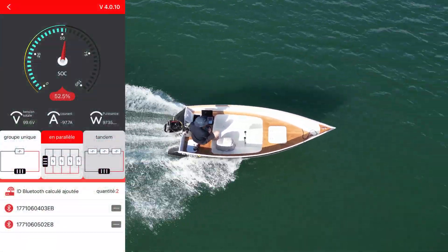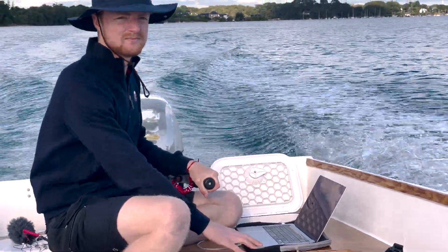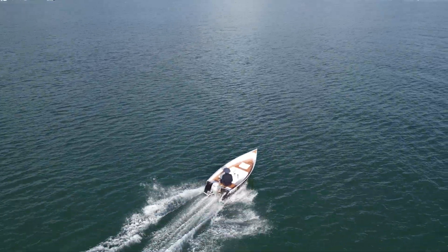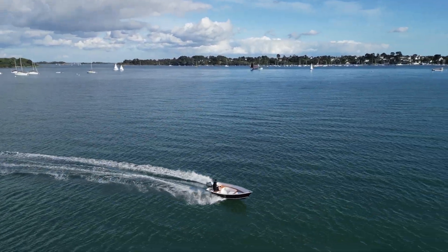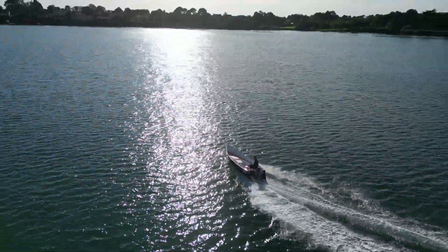Now, let's talk about range. My goal for this build was to get a decent amount of runtime on a full charge. Going full speed, I can run this outboard for around 45 minutes. But this isn't what I built it for — my goal was to be able to spend a day out fishing on the water, and this build is fully capable of it.